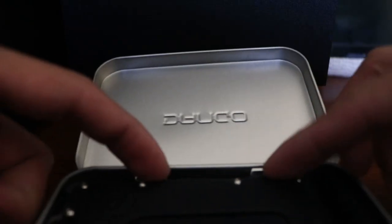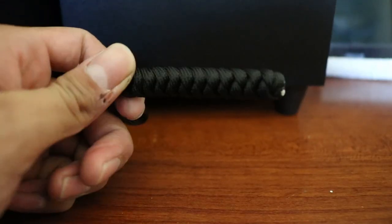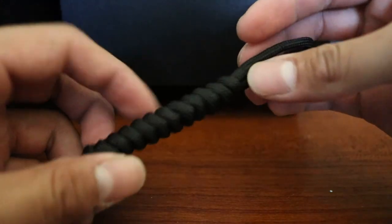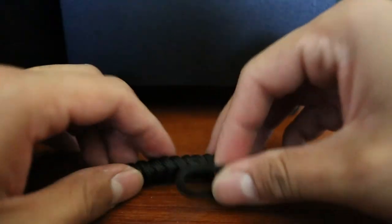Taking out the wallet, there's a lanyard on the side — I think this comes standard on all Dango wallets. You get this lanyard right here which you can strap onto the wallet and use it. I'm probably not gonna be using this because I don't usually use lanyards for my wallet.